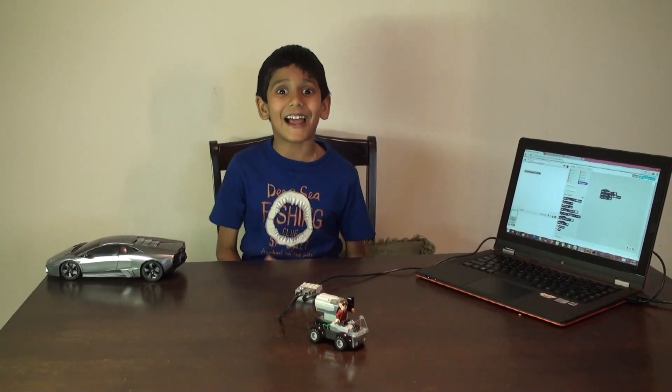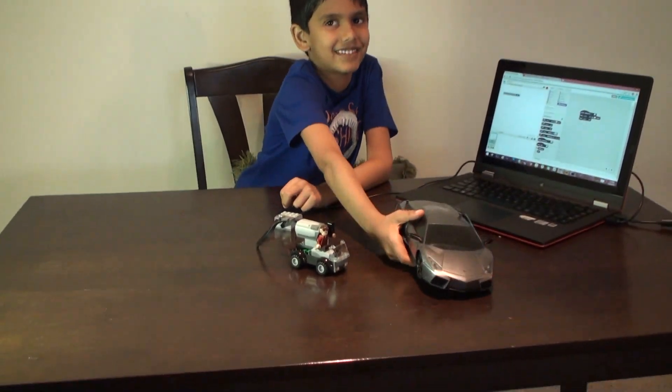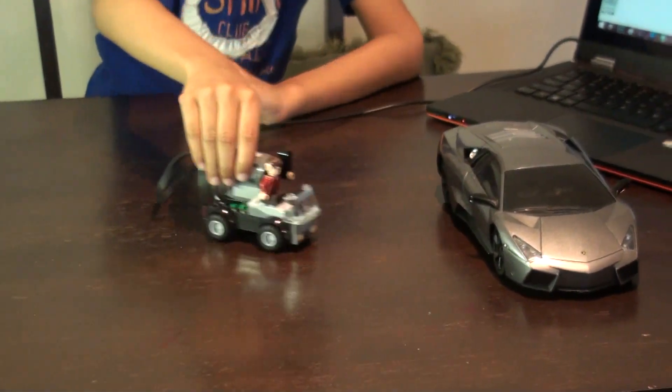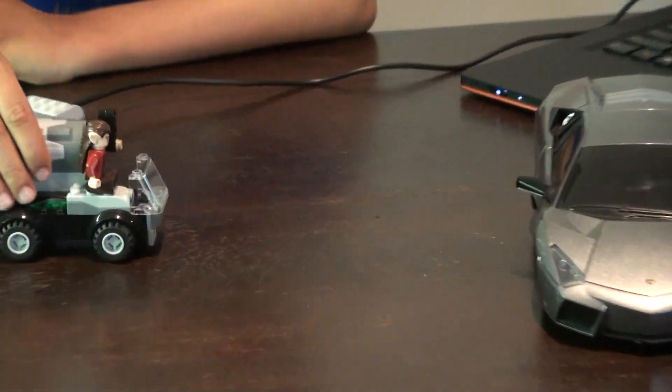Let's do a crash test to see if everything works! So this is my favorite toy — it's a Lamborghini car and it's remote controlled. So let's test it. It works! Let's do that again! That was so cool!